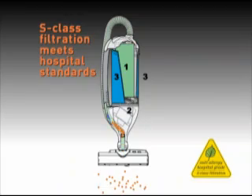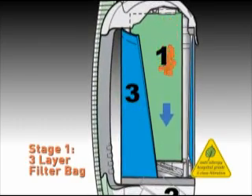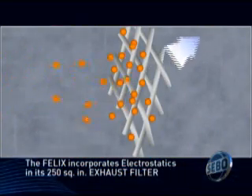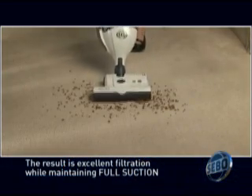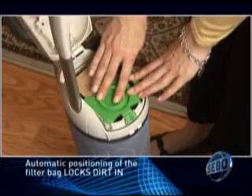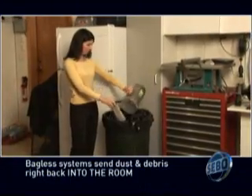The Felix S-Class Filtration System meets hospital standards for providing a dust-free environment and reducing airborne allergies. This three-stage, technologically advanced system assures the highest level of filtration while maintaining full suction. Unlike many filtration systems, the Felix incorporates the principle of electrostatics. The open weave of the 250-square-inch filter allows air to flow through, while the electrostatic charge attracts and traps dust particles, resulting in excellent filtration without losing suction. The filter bag fills from the top, so dust settles on the bottom instead of swirling around in the air. When the bag is full, simply seal it and toss it in the trash — dirt, dust, and allergens remain in the bag. You can't empty a bagless without sending clouds of dust and allergens right back into the room.